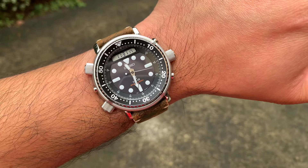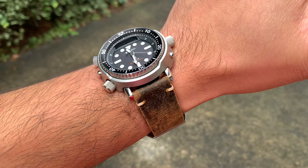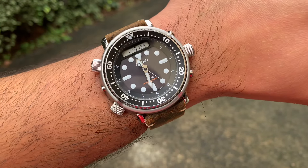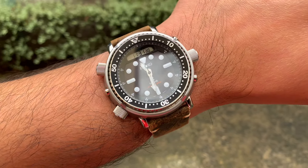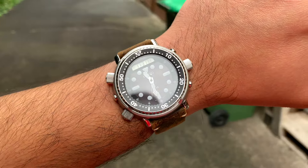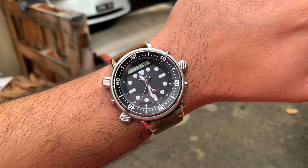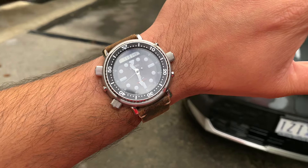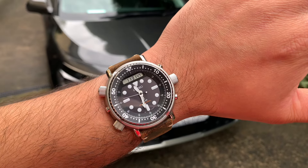The very iconic Seiko SNJ025 deep black Arnie — you can't go wrong with this watch. If you're still on the fence about it, look it up. Simply type in Seiko Arnie SNJ025 and you'll find tons of reviews from some of the biggest YouTubers out there. They all love it for a reason — because this is a legend, and it will continue doing really well in the secondary market. Hope you guys have a great day no matter where you are, and I'll see you guys very shortly in the next one. Peace out.